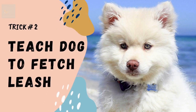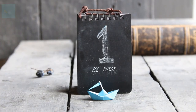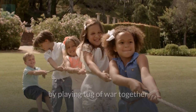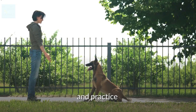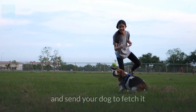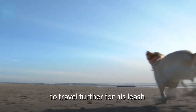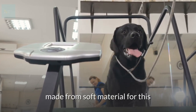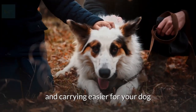Trick number two: teach your dog to fetch its leash. Every dog should be able to fetch his leash when asked. The first thing your dog must learn is to pick up and carry his leash — you can do this by playing tug of war together. Each time your dog has the leash in his mouth, reinforce and reward him. Introduce the command word and practice until he picks it up on command. Then place the leash across the room and send your dog to fetch it, gradually increasing the distance. Use a leash made from soft material, or tie soft material around it to make carrying easier.